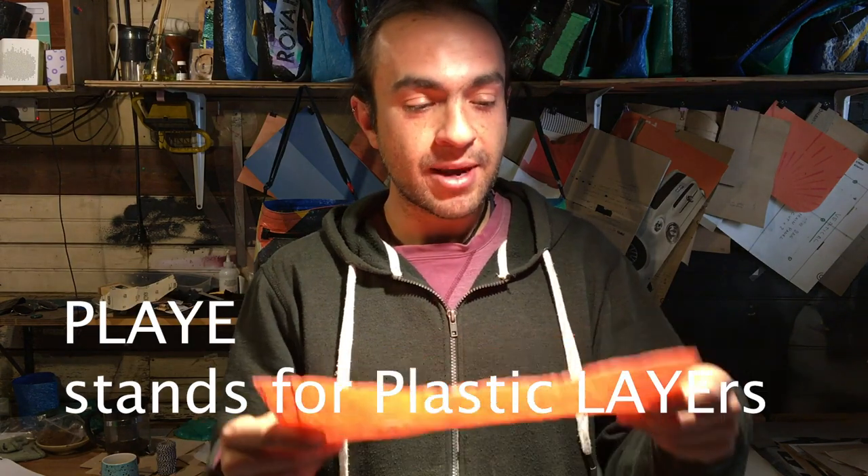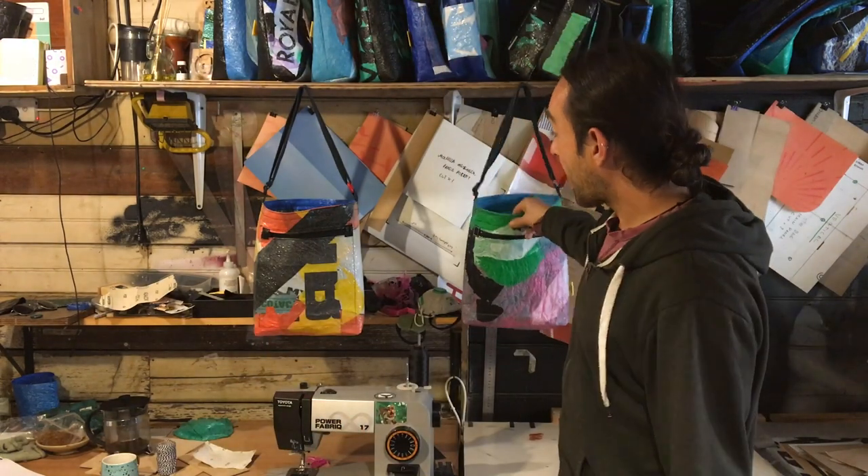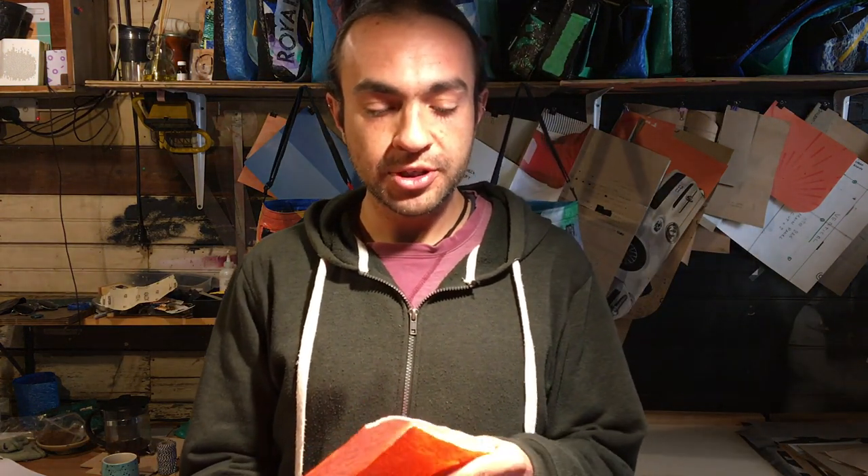That's pretty much it for the introduction. Now we're going to start making the main material, or what I call PLAYE — P-L-A-Y-E. We're going to learn how to make this material to create things like bags, wallets, pouches, backpacks, and things like that, which you can see in the background. I hope you enjoy the videos and the introduction. Make sure you hit that subscribe button and the thumbs up button, and follow my videos and tell your friends.